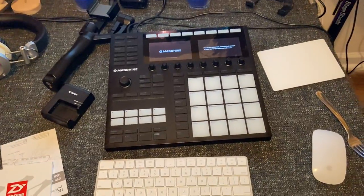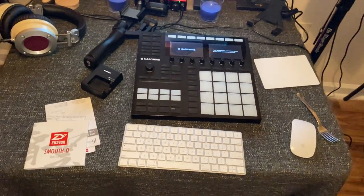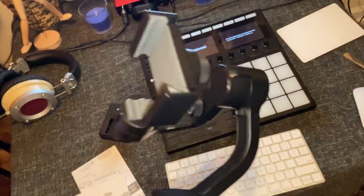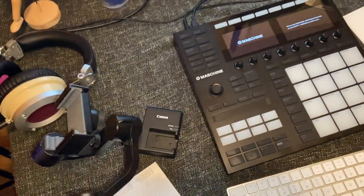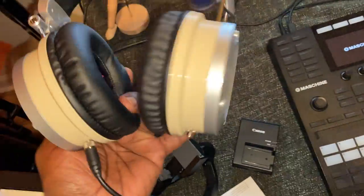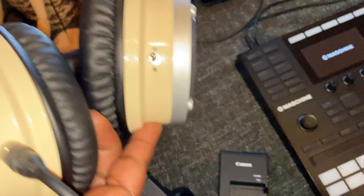Of course y'all see my baby which is the MK3. I also just bought the Smooth gimbal for my iPhone, and if you're mixing, these here are a beast, as you can see on the bottom.